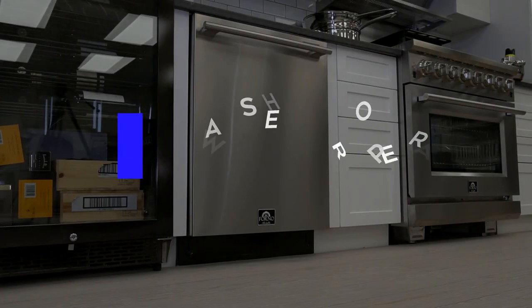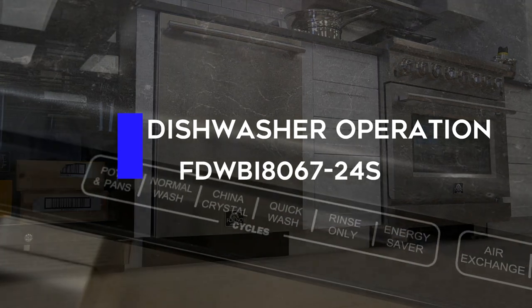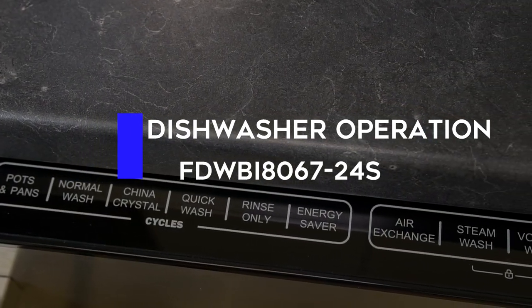In this video, we will demonstrate dishwasher operations for the model FDWBI 8067-24S.